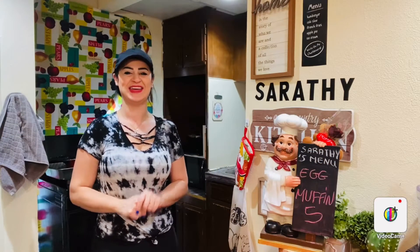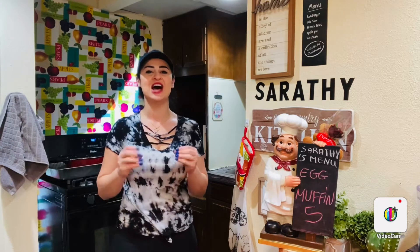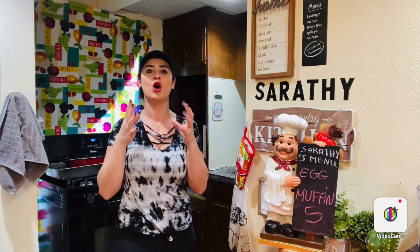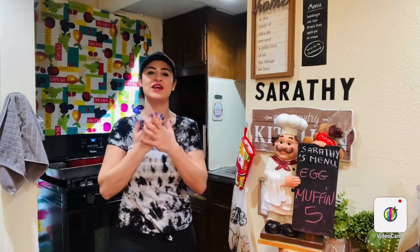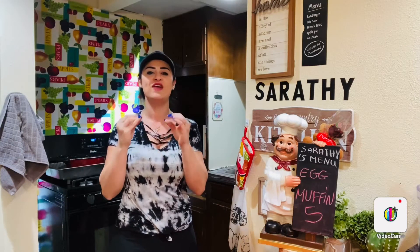Hello guys! How are you doing? This is Sarati from Sarati's Kitchen. I hope you guys are ready to kick off with healthy food because I've got tons of delicious new recipes for you, more energized with healthy ingredients, meal prep and of course more vegetables.